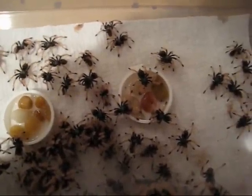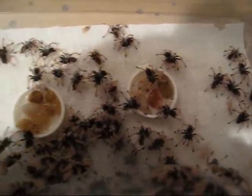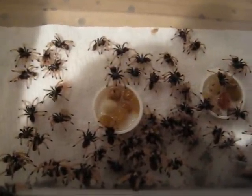They could probably get out anyway, but they do drink. All my slings I gave water because it's just... hey buddy.